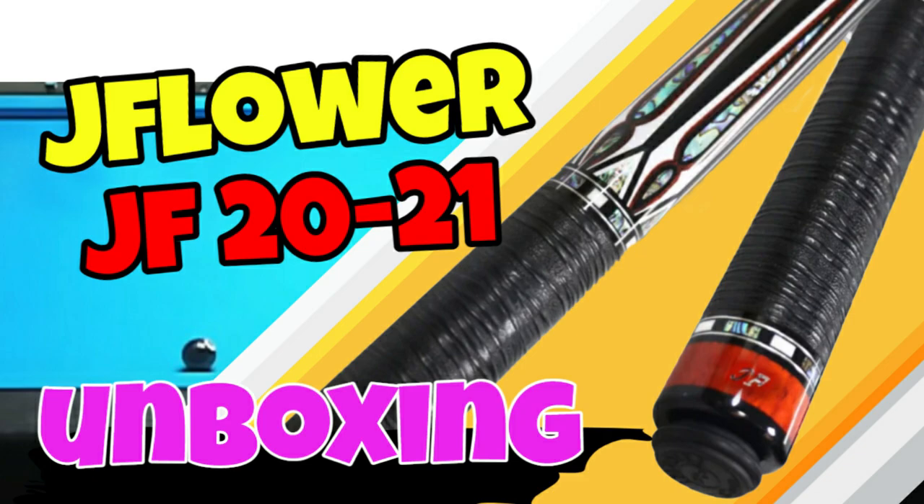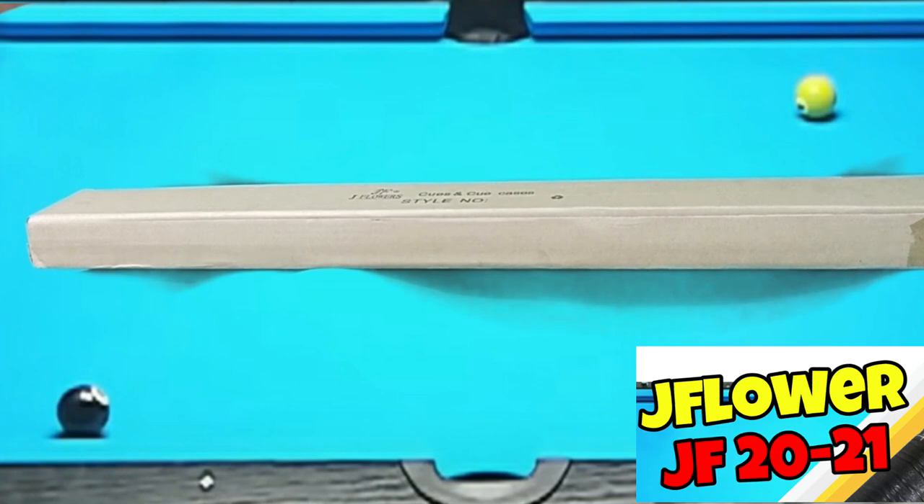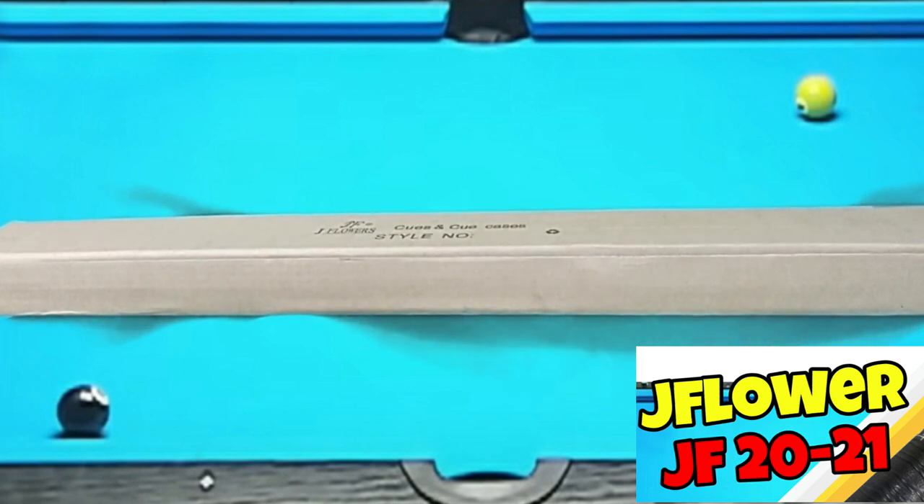This is another variant ng isang taco ko na JF10-10. This is just a sort of an upgraded version. So, we're going to unbox yung bagong taco na ito na JFlower 2021. It comes with a normal box, a brown box na may nakalagay na JFlower 2021.